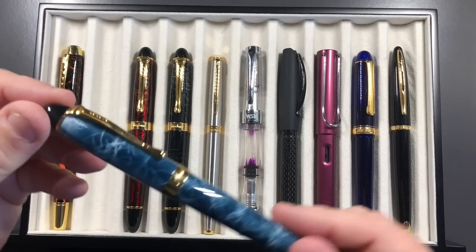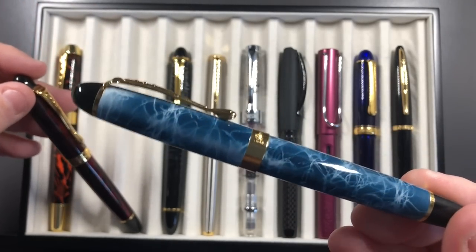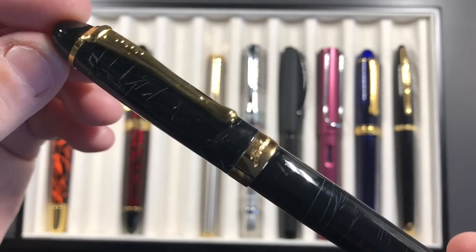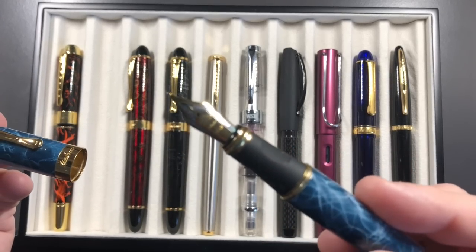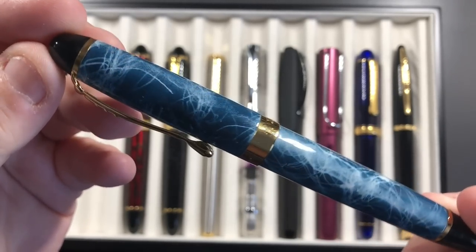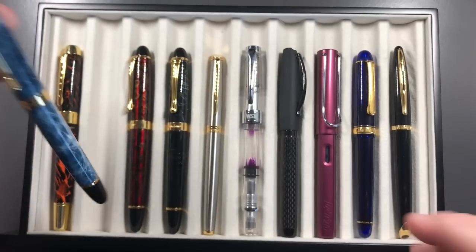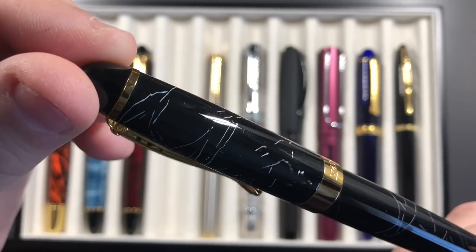Then I bought some Jinhao X450s, which come in varying colors — a lovely blue one I still love, a red cracked-ice style, and a black-and-white swirl version. These came with medium nibs and were buttery smooth, very wet pens. I was paying somewhere between £5 and £10 for these — probably around $7–12 — buying from UK eBay at the time. The swirl is really really nice.